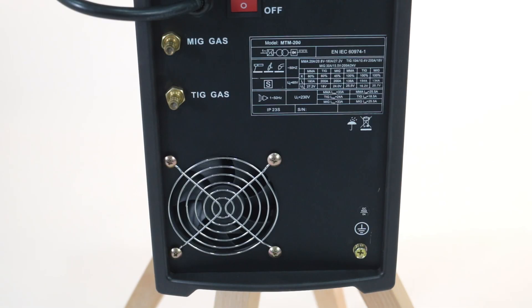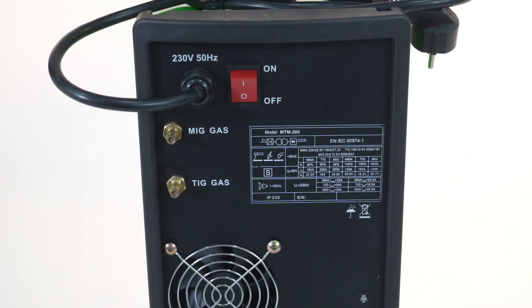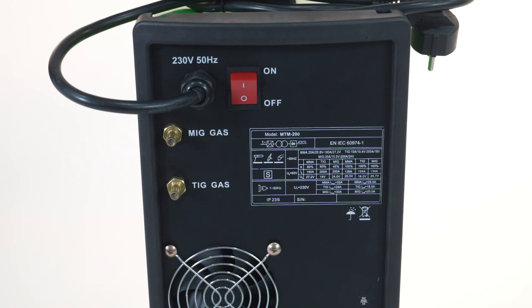The high-impact and fire-resistant nylon housing panel provides durability. A unique modular display clearly shows welding current, welding voltage, and related parameters.